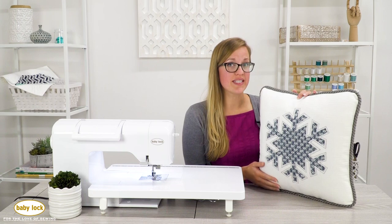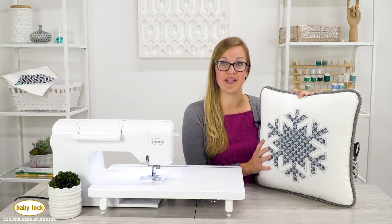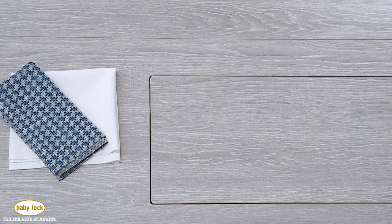Make sure to check out the description for details, fabric requirements, and more. Let's take a look at the supplies you'll need. First you'll need fabric for the front and back of your pillow, appliqué fabric, and decorative thread for appliqué.